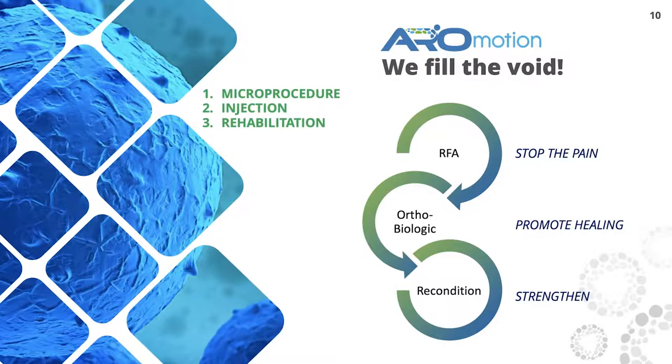Arrow Motion is a micro procedure with an injection and rehabilitation, strengthening, and reconditioning. The RFA — radiofrequency ablation — which we're going to talk about first, has been around since the 70s, I did not invent it. It's a needle with a microprocessor that generates heat, and when we find the nerve that's the culprit telling you there's a pain syndrome, we can disrupt that wire so you don't feel the pain.